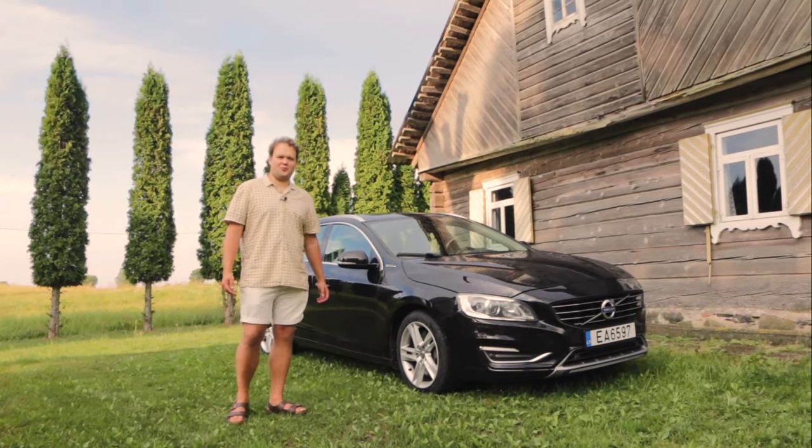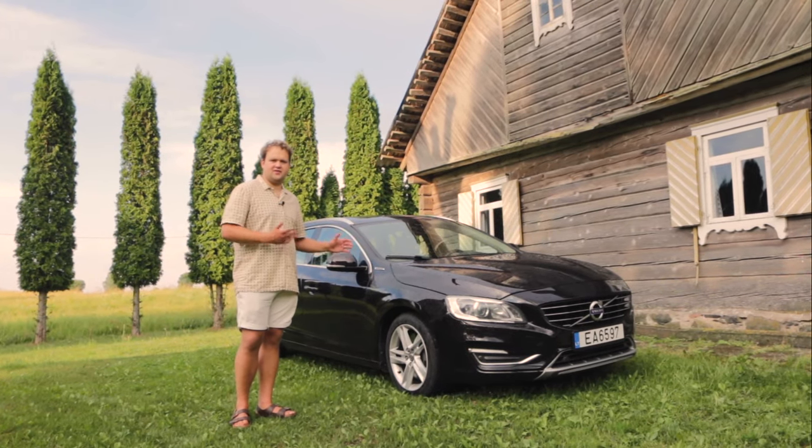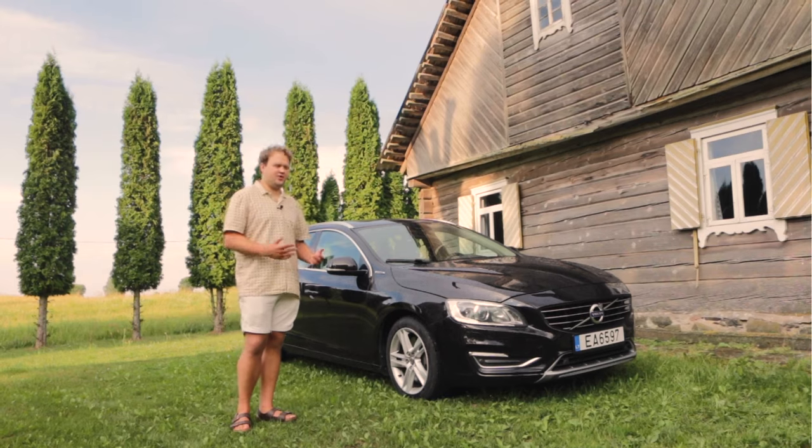Hello everyone, and today I'm going to give you a review of this 2013 Volvo V60 D6 plug-in hybrid.